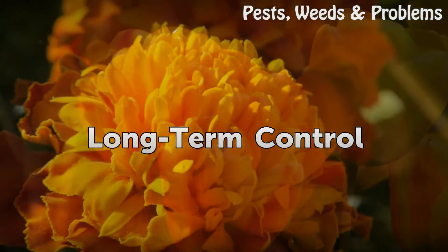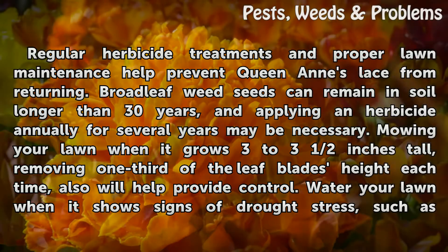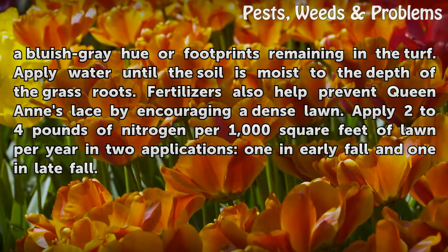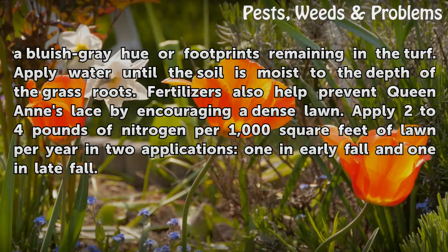Long-term control: Regular herbicide treatments and proper lawn maintenance help prevent Queen Anne's Lace from returning. Broad-leaf weed seeds can remain in soil longer than 30 years, so applying an herbicide annually for several years may be necessary. Mow your lawn when it grows 3 to 3½ inches tall, removing one-third of the leaf blade's height each time. Water your lawn when it shows signs of drought stress, such as a bluish-gray hue or footprints remaining in the turf, applying water until the soil is moist to the depth of the grass roots. Fertilizers also help prevent Queen Anne's Lace by encouraging a dense lawn — apply 2 to 4 pounds of nitrogen per 1,000 square feet per year in two applications, one in early fall and one in late fall.